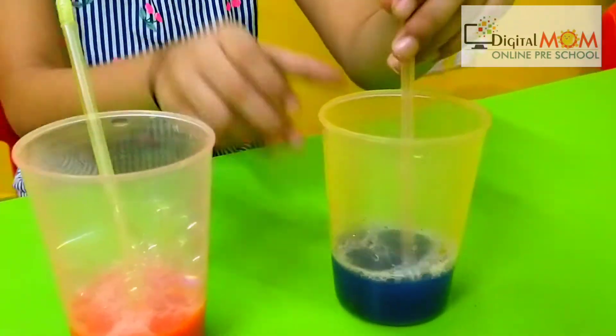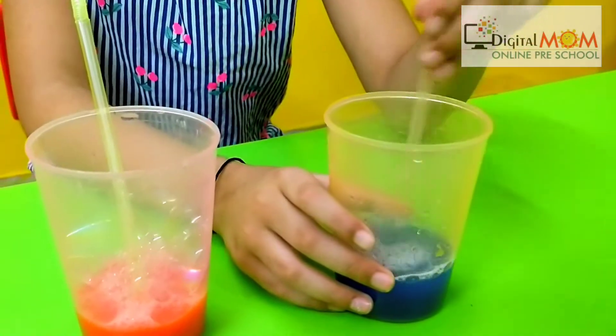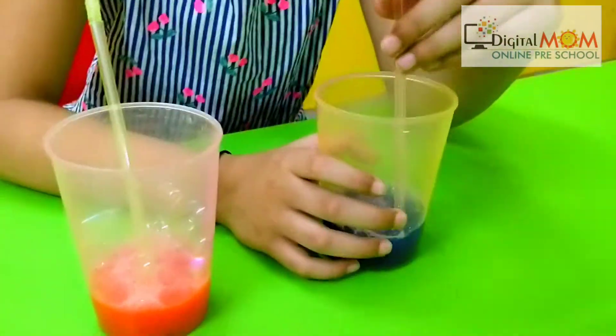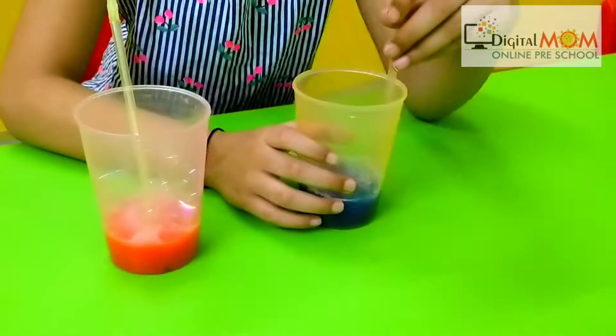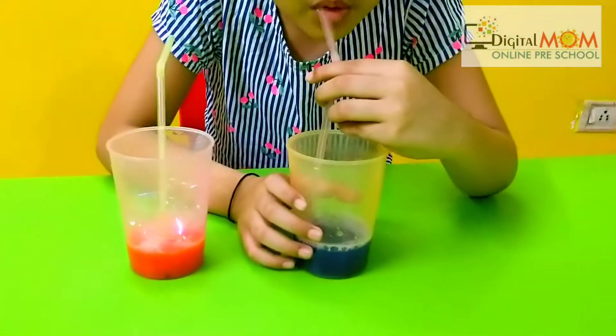Now mix it well. We have poured some dish wash in it so that we can make bubbles. Now what the child has to do is blow bubbles in the glass — hear the noise!